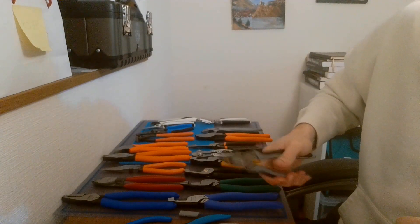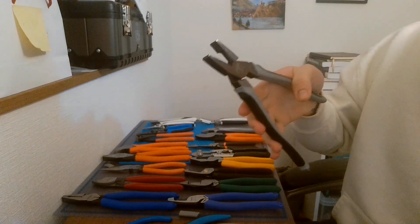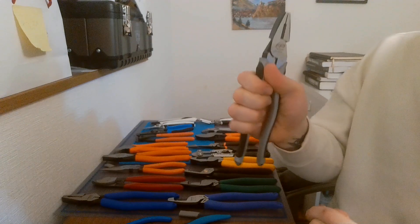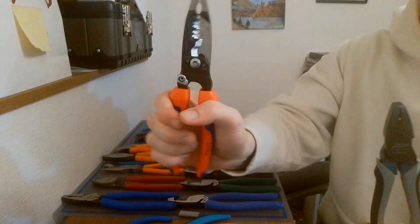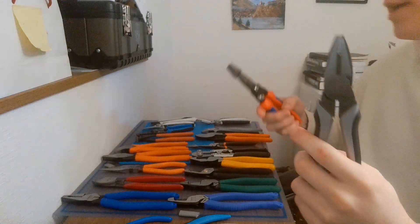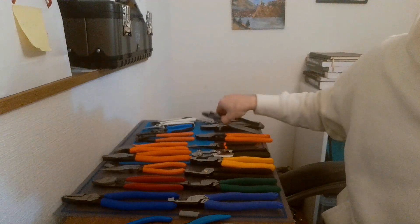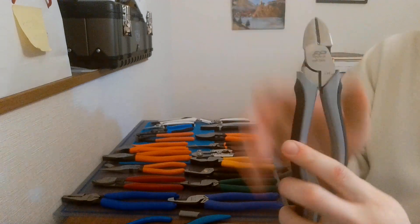It doesn't feel as bad with the handles as the other Fujiyas, but it takes more pressure. I would not recommend these — they come a bit stiff and the handles aren't good enough grip. I have comfort grip on my Knipex forged wire stripper, and that comfort grip is so superior. This FP Premium is obviously a comfort-grip style because it looks a lot like the Climbers, which I don't have — but it's just not great.